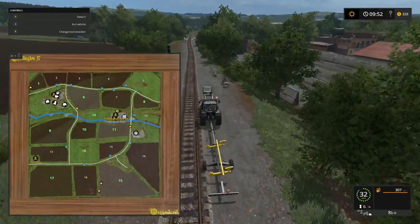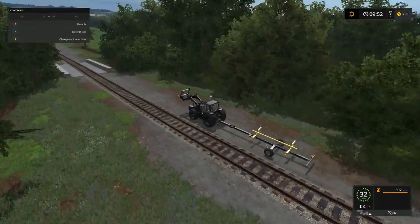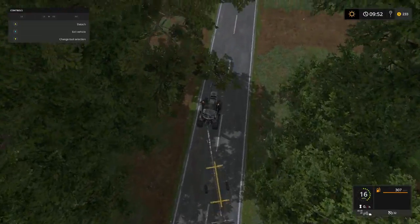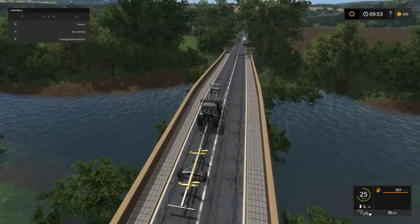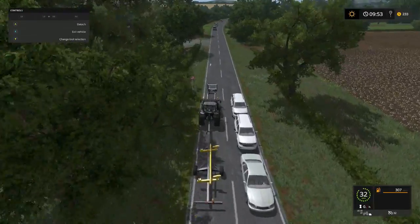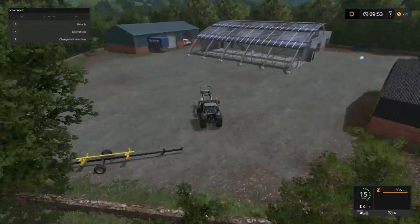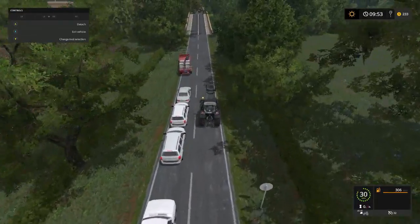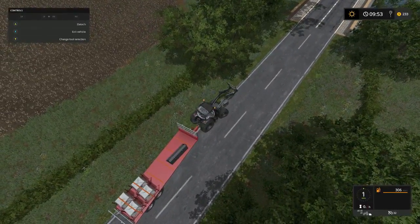I should have gone down that road - we'll likely want to cross that grass field. It's going to take a minute or two. It's going to take us a minute or two to get familiarized with all these roads and stuff. Just going to drop this off right here at the market shop so we don't have as far to drive to get it.